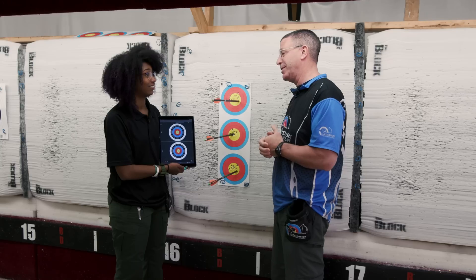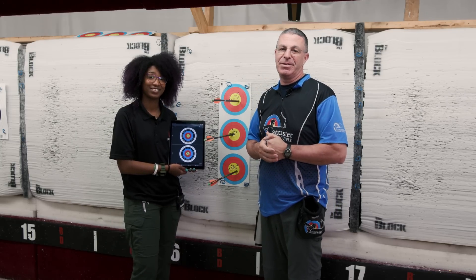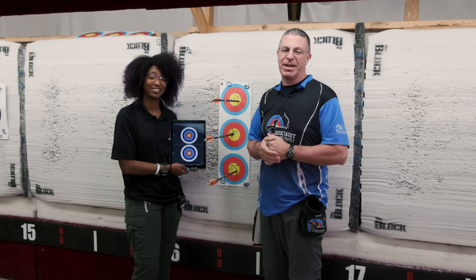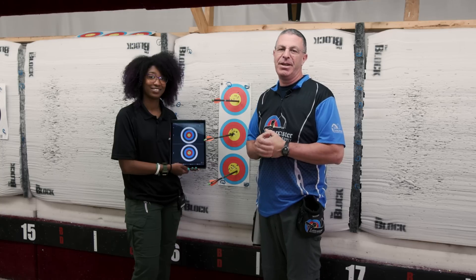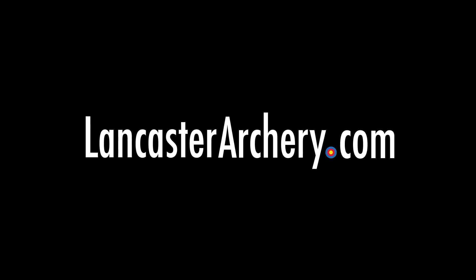I can certainly see the benefits and how we can really get people shooting better by following through this app. If you like this video give us a thumbs up, subscribe to our YouTube channel, click the bell to get notifications whenever we put out new videos, and as always if you have any questions visit us at LancasterArchery.com.